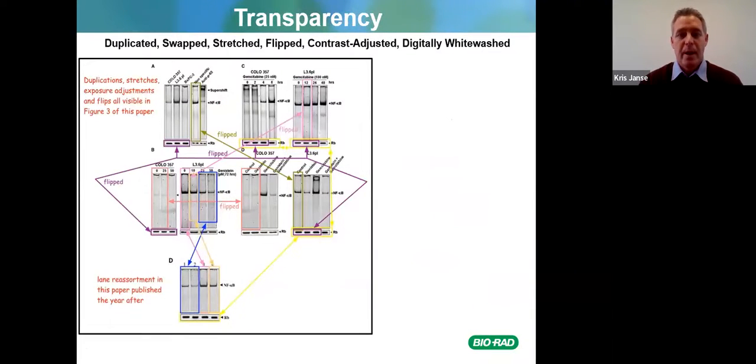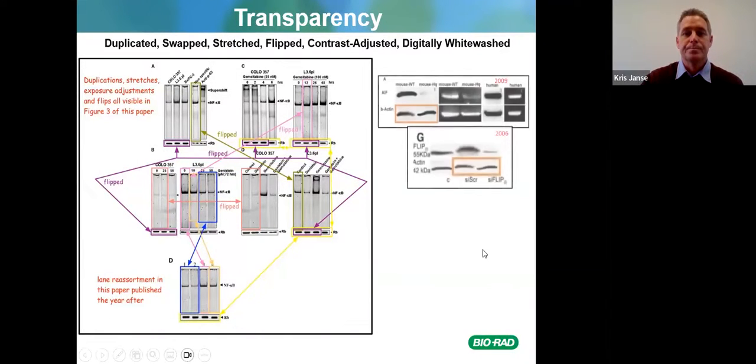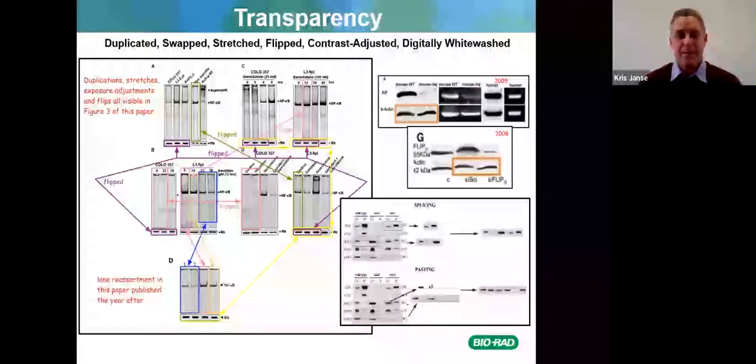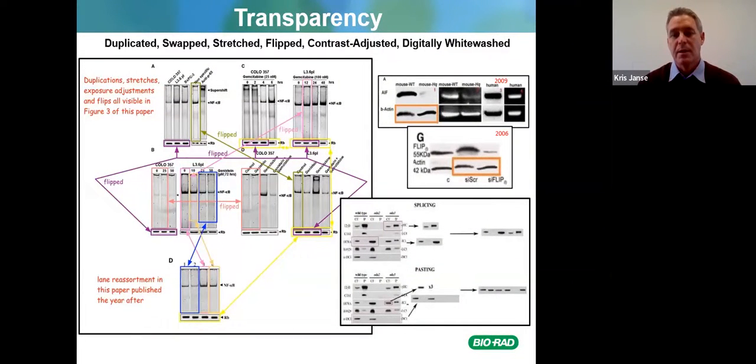This also relates to transparency: many journals use algorithms to examine western blot images, and some papers have been found to have duplications, stretches, exposure adjustments, or flips — all visible in figure three of a paper reviewed here. Images were used previously and reused later. In 2006, an image was manipulated with lane reassortment and that same image was used again in 2009. Some people were also seen splicing and pasting images from previous run results into later publications.